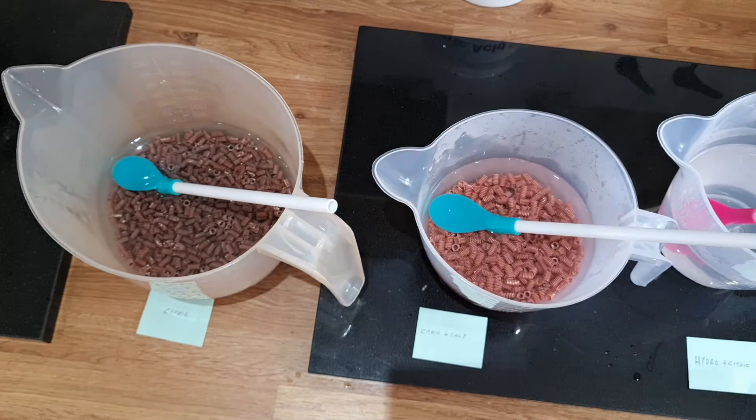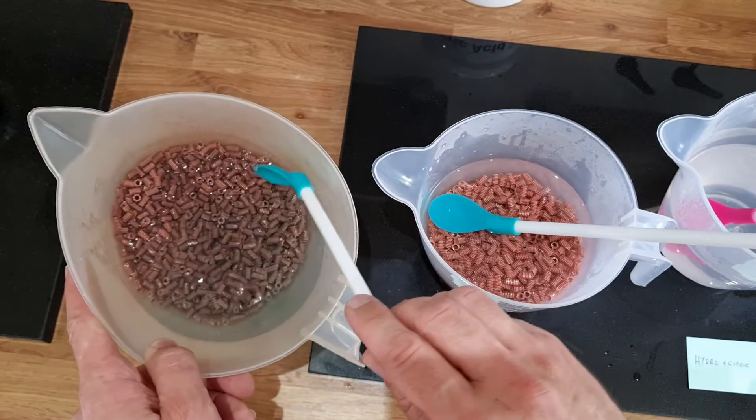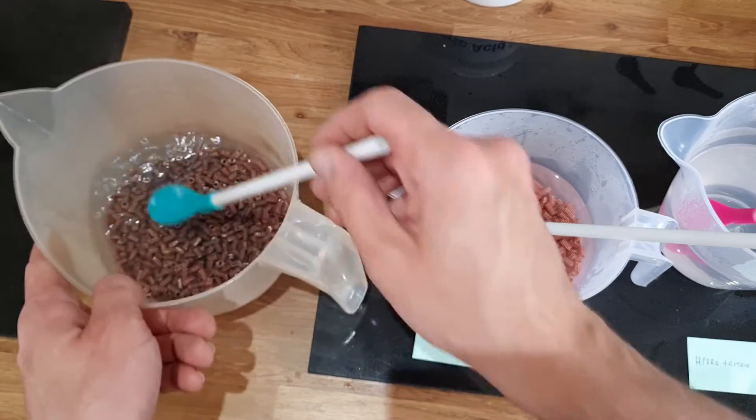Absolutely a guaranteed winner, whereas the citric acid by itself is working but nowhere near as much.